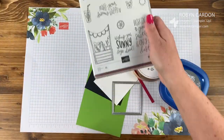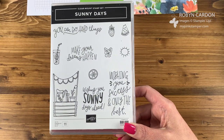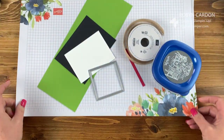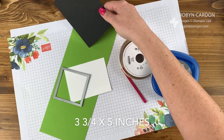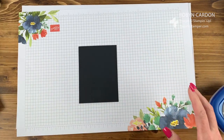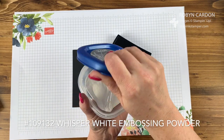We're going to be doing a little bit of heat embossing today. We're using this stamp from the set — the sentiment that says 'Make Your Dreams Happen.' I'm going to pull out a piece of our basic black cardstock, cut at three and three-quarter inches by five inches, and set everything else aside. We'll start with our heat embossing first, so I'm pulling out our Versamark ink pad and some whisper white embossing powder.